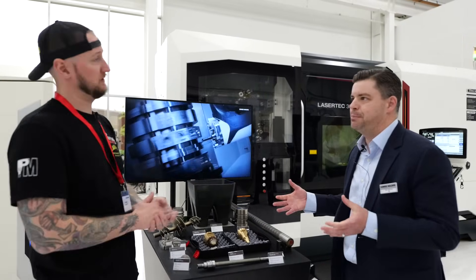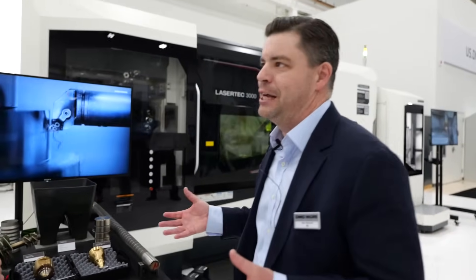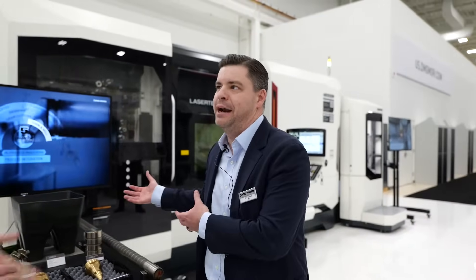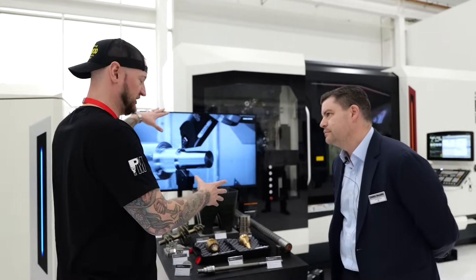It's our fully functional NTX platform. Everyone loves the NTX platform — it does all the things that platform can do, but it also handles the additive side as well. It's an entire factory in one machine.